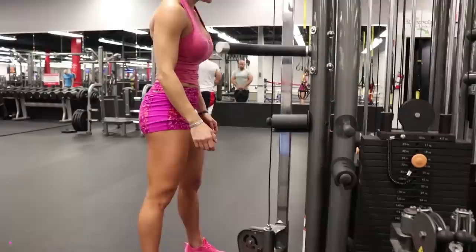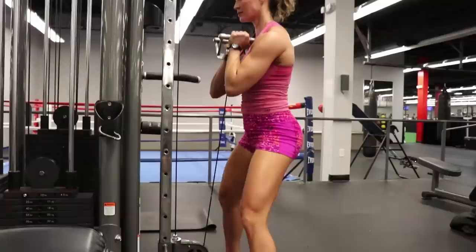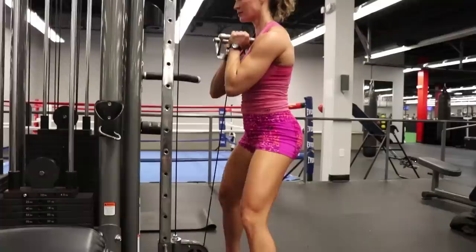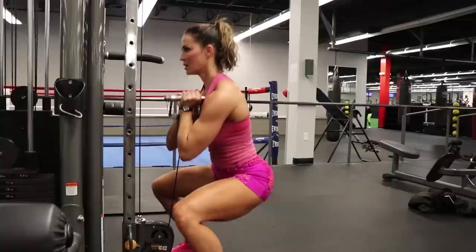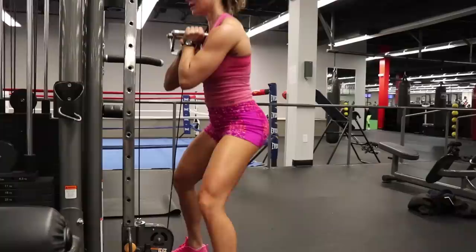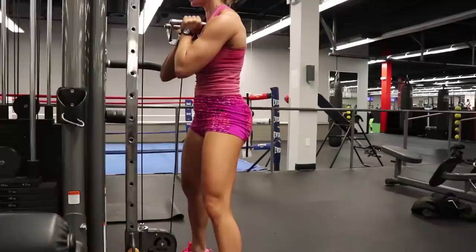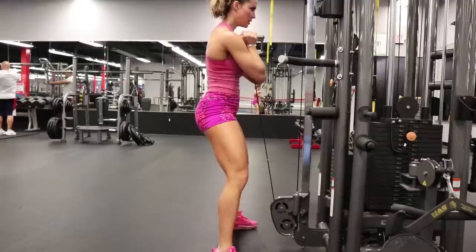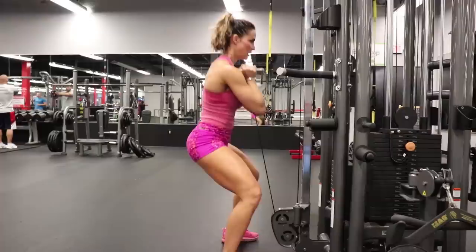The next exercise is a goblet squat on the cable followed by a Nordic curl. Three sets of 15 on the goblet squat, and I think I'm doing about 80 pounds. You want to hold this like a goblet, so your elbows are underneath the weight — that's how you stabilize. It's not really upper body work, it's mostly just stabilization. Weight goes through the heels. This is awesome for training the glutes and quads, and the cable will give you constant tension — so even though it's not a ton of weight, it's higher rep and constant tension. Keep your upper body nice and tall at all times; do not lean forward, especially as you get tired. Make sure you're going to parallel or a little bit below — you're going to hit those glutes.